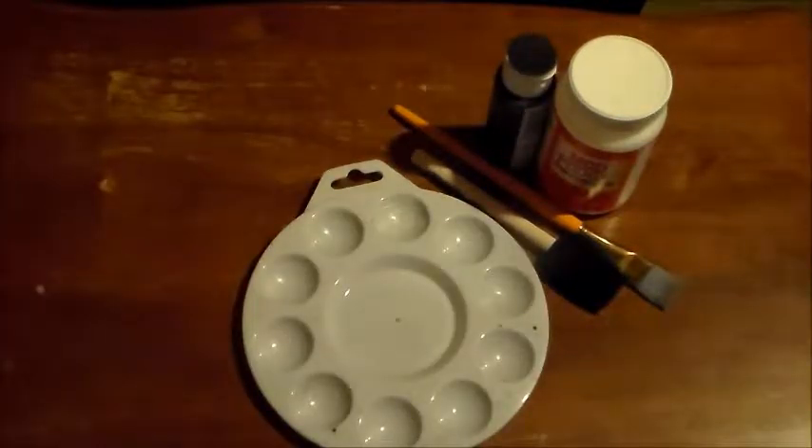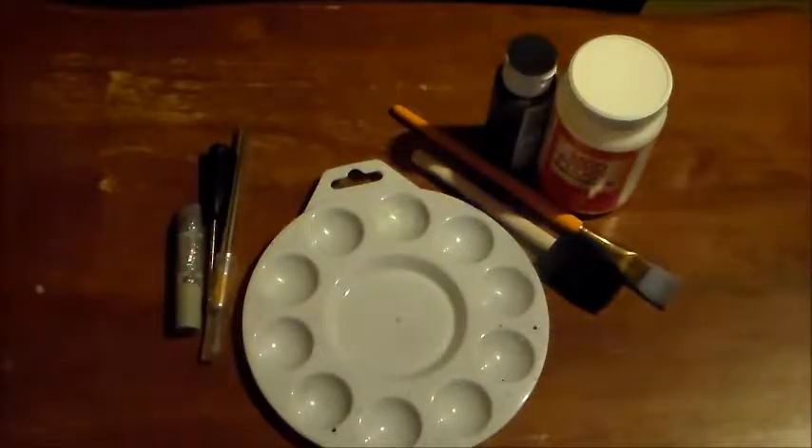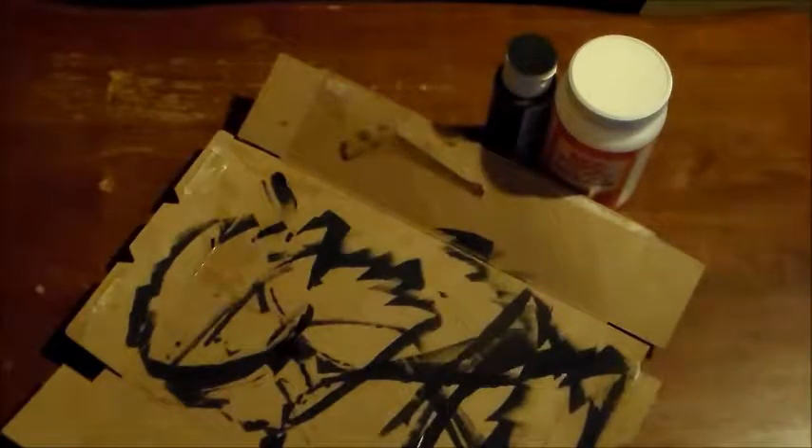Step one: get your materials. You will need Mod Podge, some paint — I prefer craft paint — a paint brush (I prefer a bigger brush), a sponge brush that doesn't need to be all that big, a nice paint palette that is easy to clean, an exacto blade with a nice sharp end, a little screwdriver to poke holes, some glitter glue (I'm using silver), some used cardboard for a base, and then some new cardboard to make the wings out of.